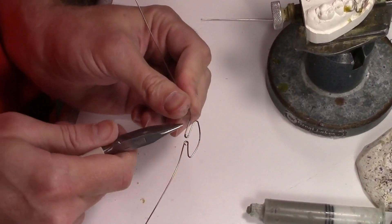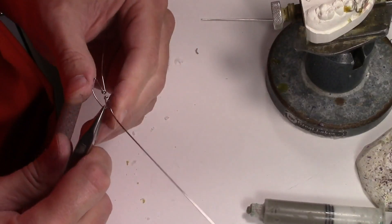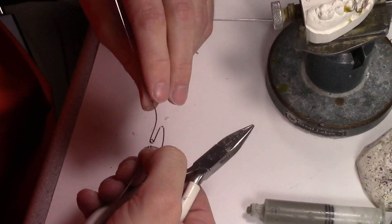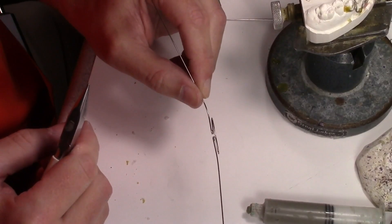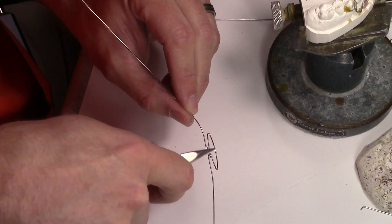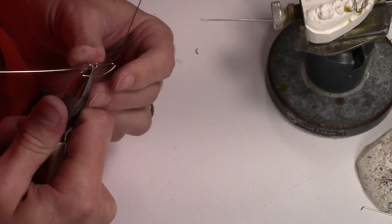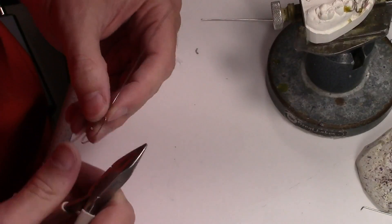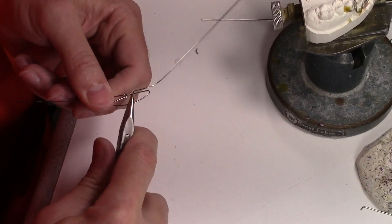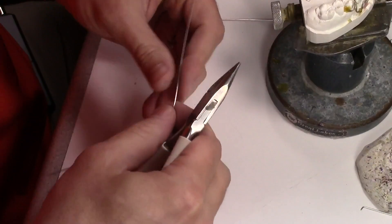Going around, I make my wires parallel to each other, so I have the option of bringing these closer together. I don't like one bending down and one bending up, so I got those pretty parallel. Now you can see how flexible this is — you've built a lot of slack into the wire which makes it bend and give a lot easier.